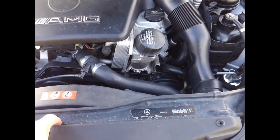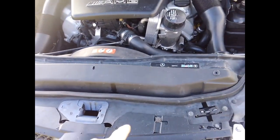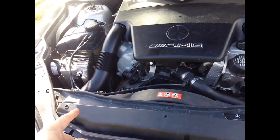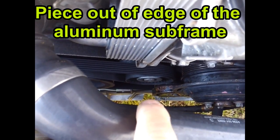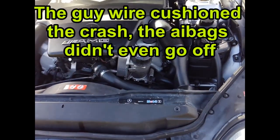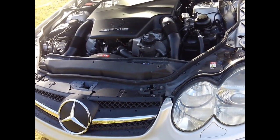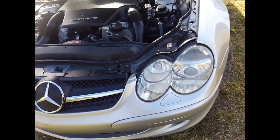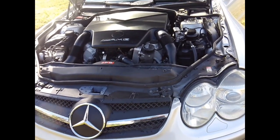It needed the radiator, the upper core support panel, the whole inner bumper. The frame rails were straight on both sides, but the core support was bent in where it hit. You can see there's a chunk out of the edge of the frame where the cable literally cut into the front end — but with 60 more horsepower bolting in, and since I was already taking off and realigning the whole front end to repaint the bumper, it was easy to take everything back off.